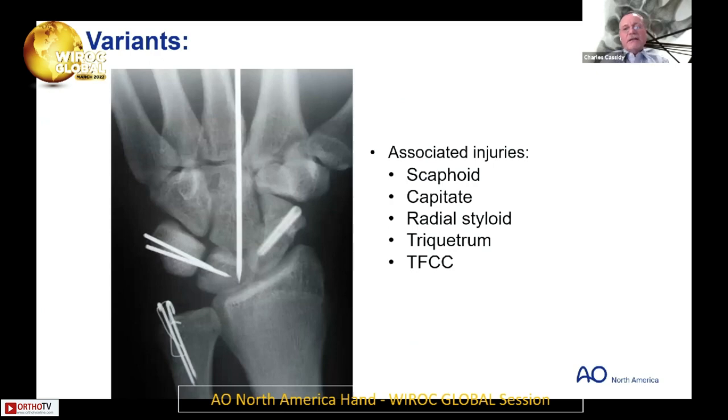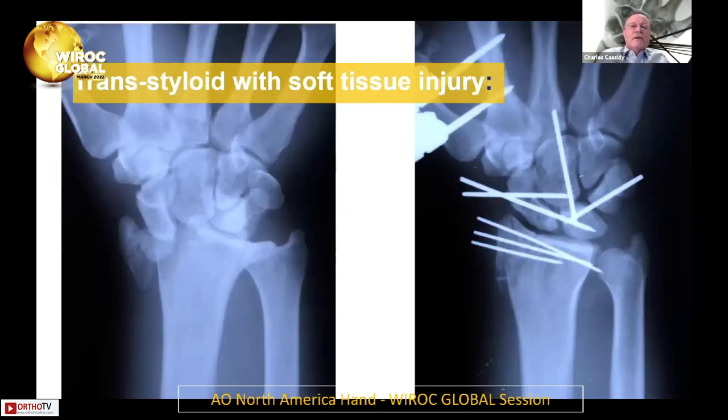Remember there are often associated injuries. If you ever see a scaphoid fracture with an ulnar styloid fracture, think that this is a transcaphoid perilunate variant like this one here. Here was a trans-styloid with a soft tissue injury — you could see that the styloid is very comminuted. I used an external fixator to protect it because of the soft tissue injury.